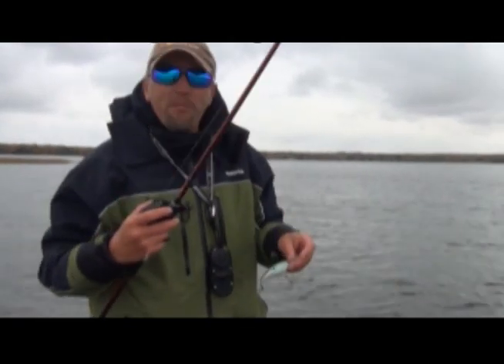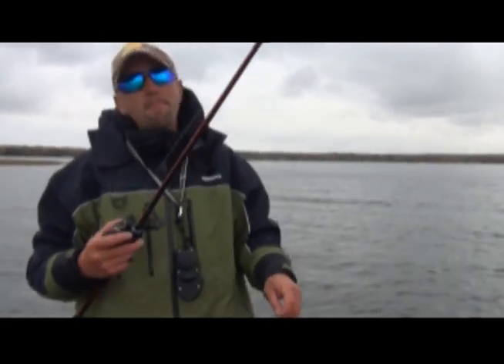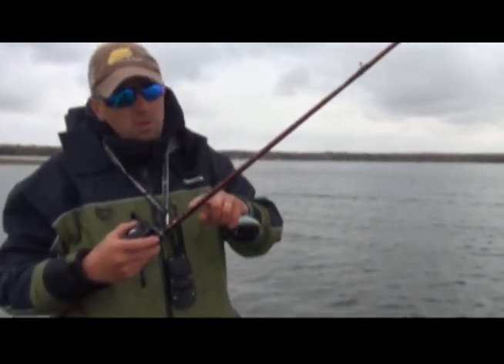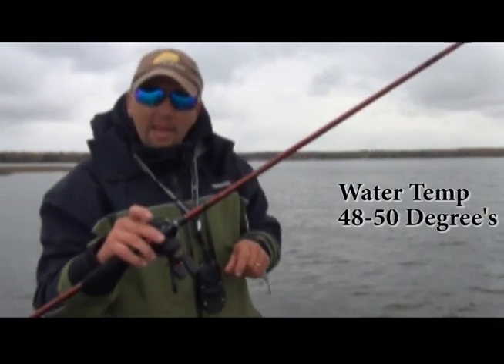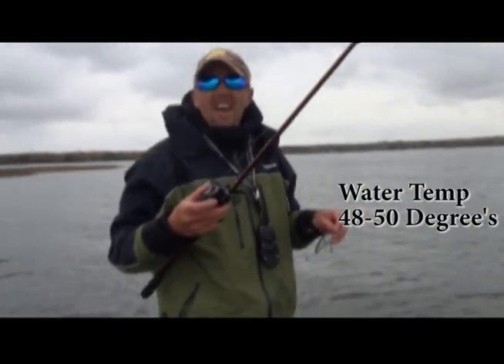All right, fall time, we're gonna be crankbait fishing. You want a crankbait that's gonna be hitting bottom. You want a good rod that you can use — I'm using the new Verocity by Abu. You want a good bait caster; I've got the Abu Garcia SX here.